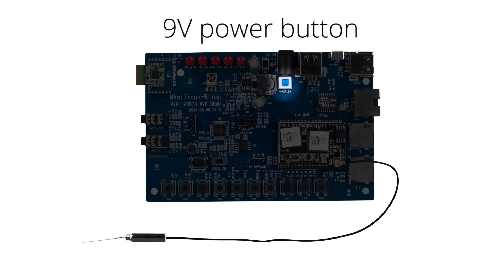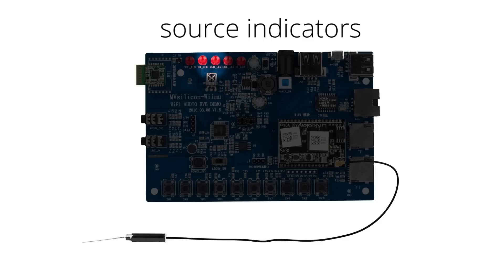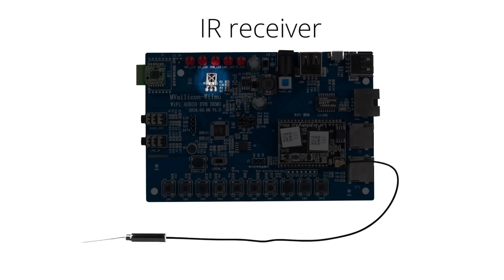There's also a designated switch for the 9-volt power, which works when the main power is on. Up top, we have five source indicators so you know which are currently selected. And lastly, an IR receiver.